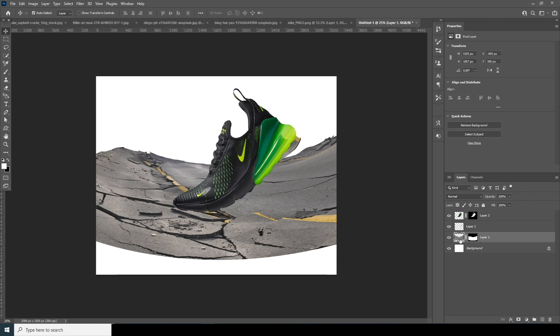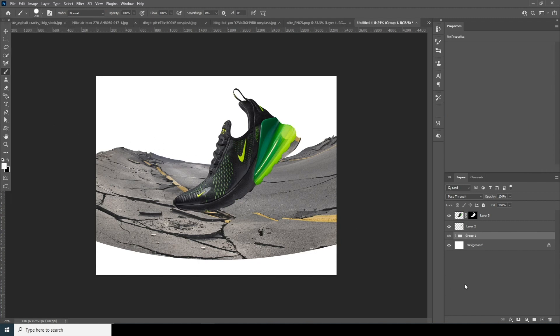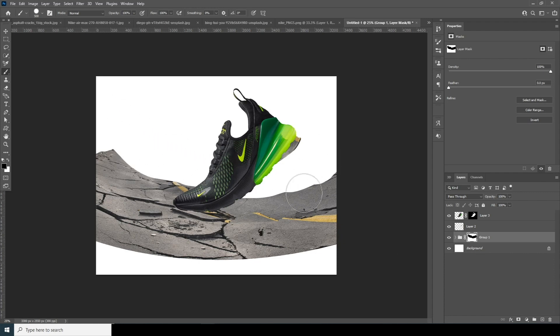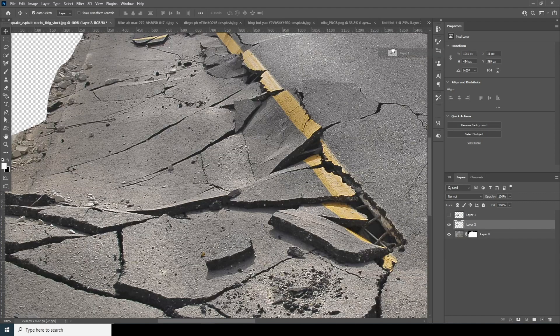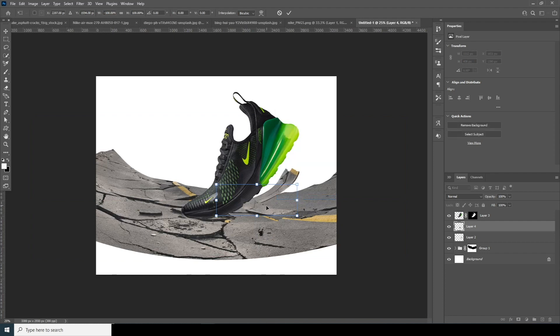Let's keep this layer inside a group with Ctrl+G, add a layer mask, go to the Brush tool, select a hard brush, and read up some of these parts. Ctrl+G — let's keep this maybe right over here. Let's go back to this image, drag and drop another layer, Ctrl+T, do a horizontal flip, and add one right over here.